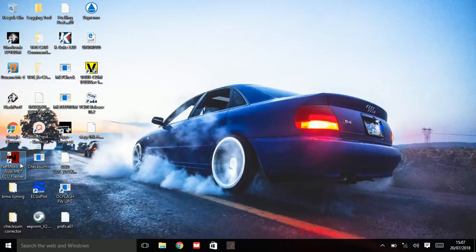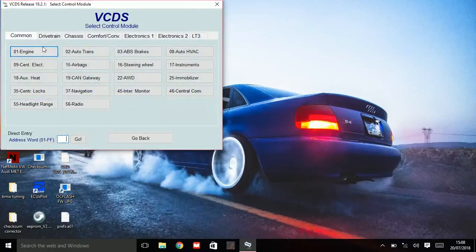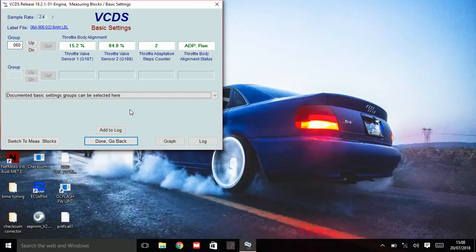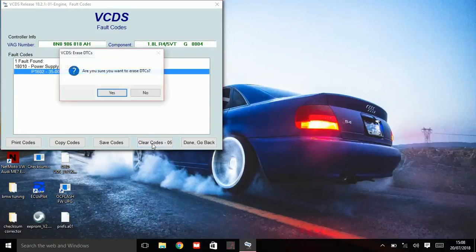What I normally do after each flash to the ECU is open up VCDS, turn the ignition on, go to Engine, then go into Basic Settings and type 060, press Enter. Now it's going to do a throttle body adaption — it's going to recalibrate the throttle body to the accelerator pedal, just to make sure everything is where it should be. There might be a voltage low error — that's very common, don't worry about it, you can clear that.